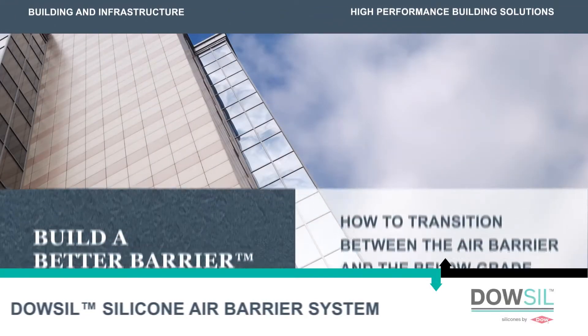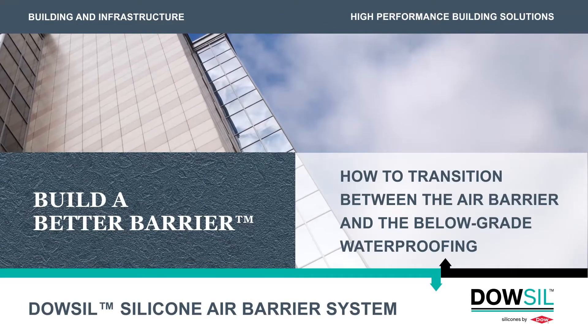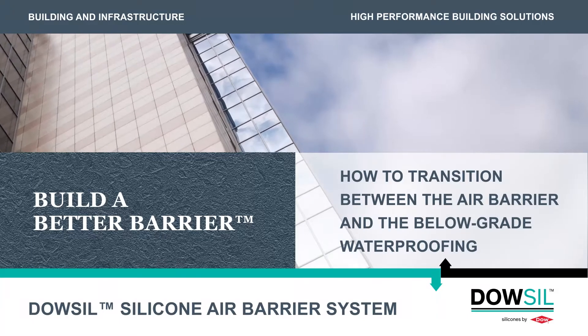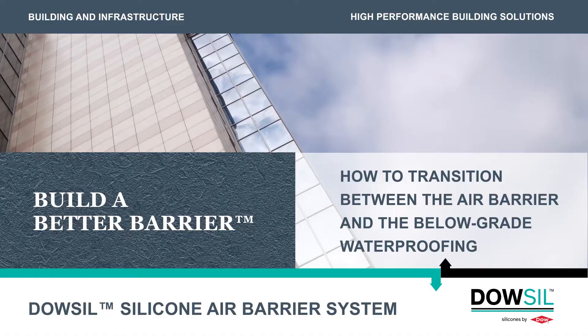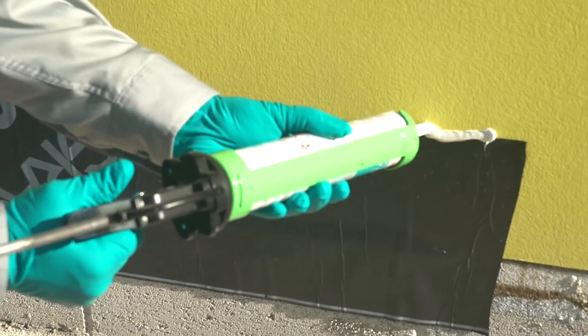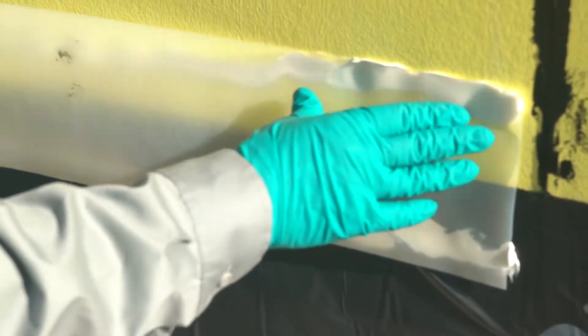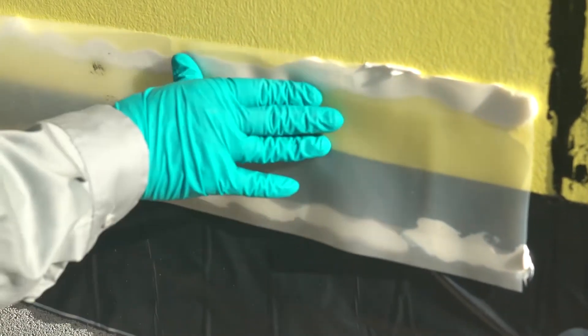Welcome to the How-To Series on Dow-Sil silicone air barrier system. This video will demonstrate how to transition between the air barrier and the below-grade waterproofing. By the end of this video, you will know how to use the Dow-Sil silicone transition strip to make the seal between the air barrier and the waterproofing.